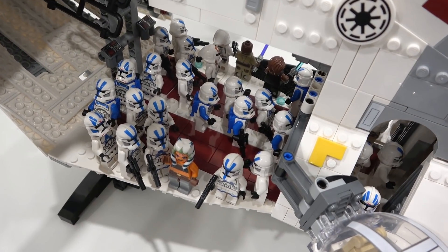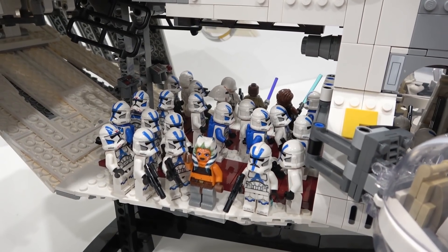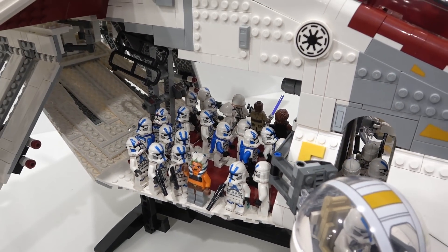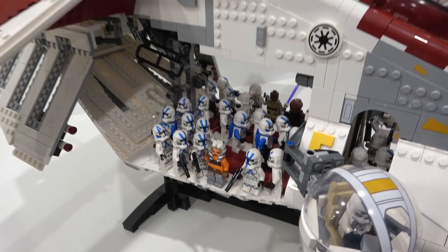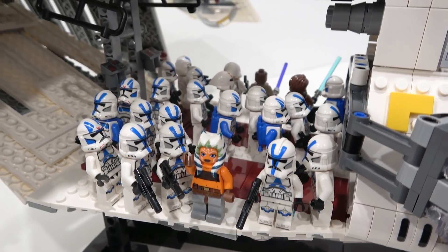I might consider removing some of those red tiles and switching them out for red plates so we can permanently put a bunch more troopers in here. That way, when it's on display, you'd see it loaded full of troopers. We've also got a bunch more of the 501st on this side and Ahsoka there as well.